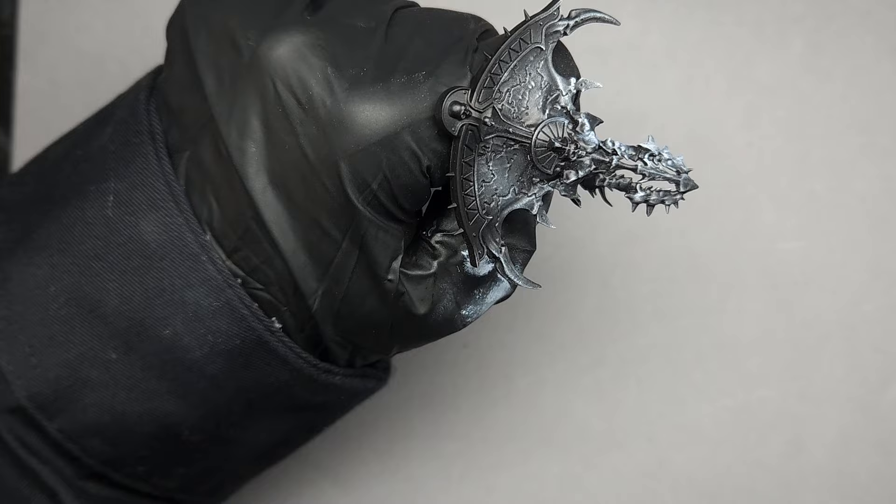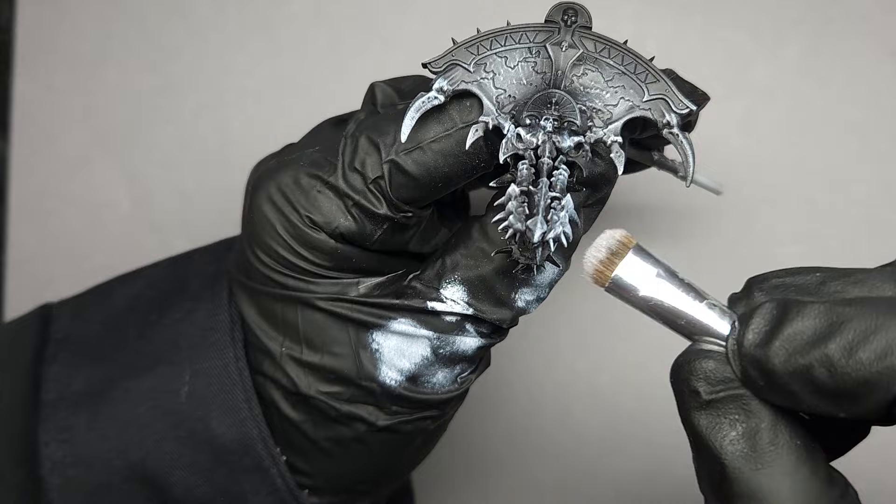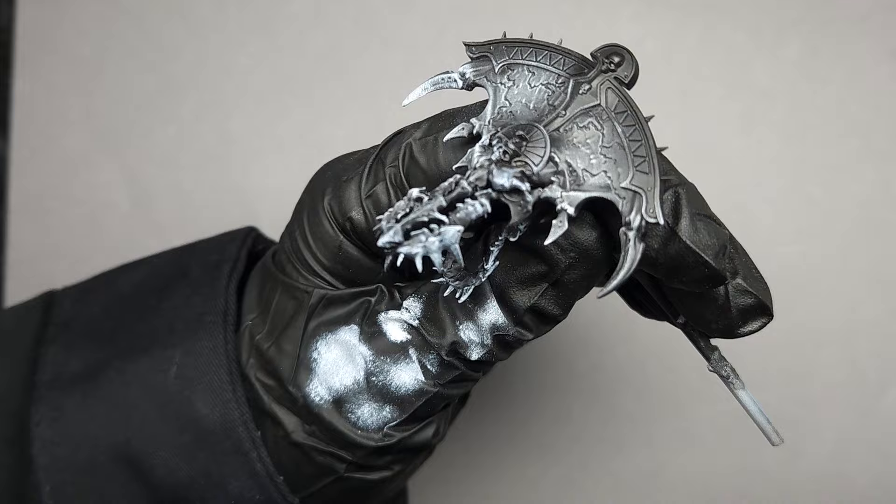So that thinner dry brush — the ELF smudge brush I'm using right here — allows you to be a bit more selective with where you apply your undershading. But for the most part I want my stone to be fairly bluish green, so I'm doing a very heavy dry brush over everything.